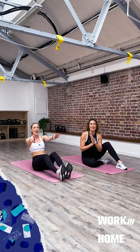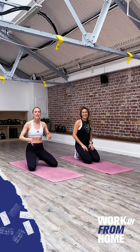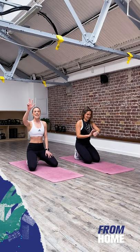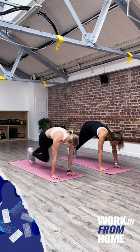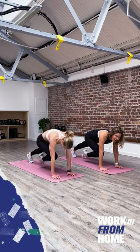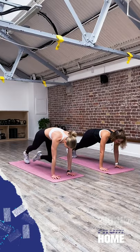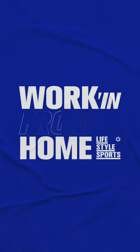Final exercise, guys — mountain climbers! This is the last one. We've probably been working out for about 10 minutes. 30 seconds on the clock — in three, two, one, let's go. Making sure your shoulders are stacked above the wrists, think about where your hips are — you don't want them too high or too low. That core needs to be nice and strong. We are halfway, 15 seconds, everyone at home keep digging deep. Last five, four, three, two, one and done!